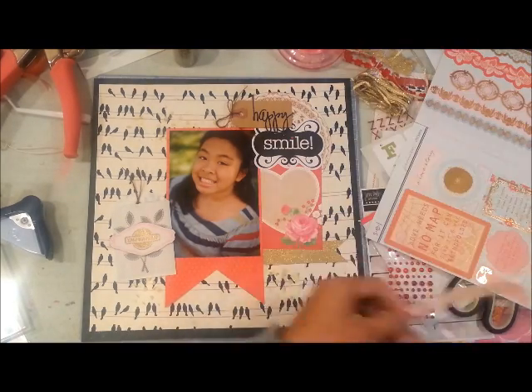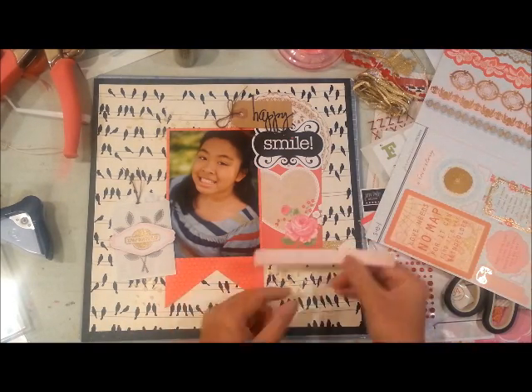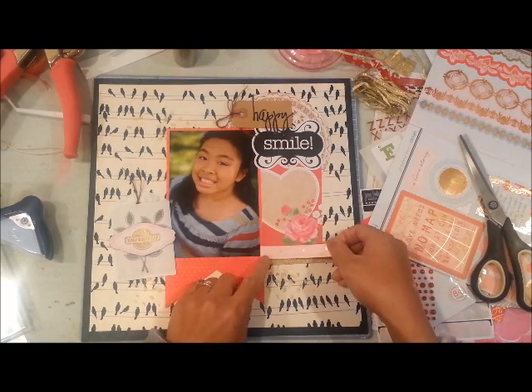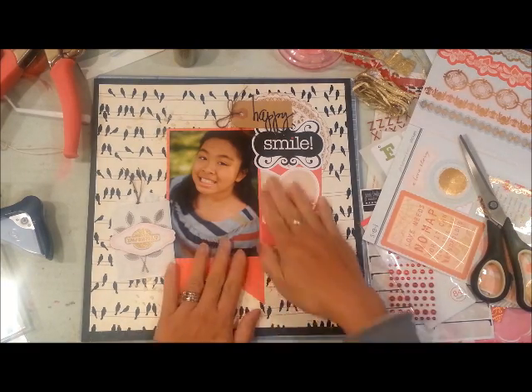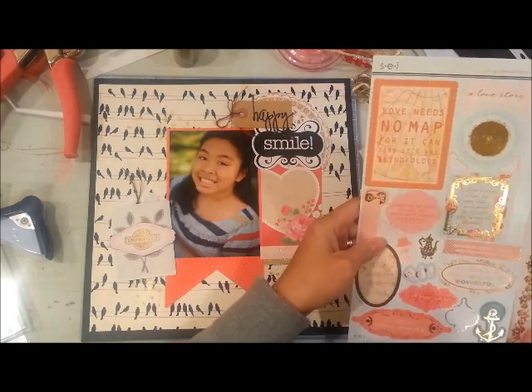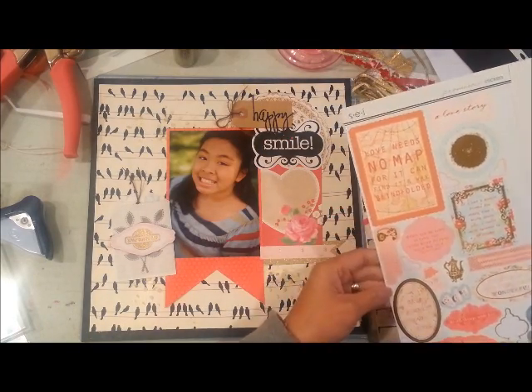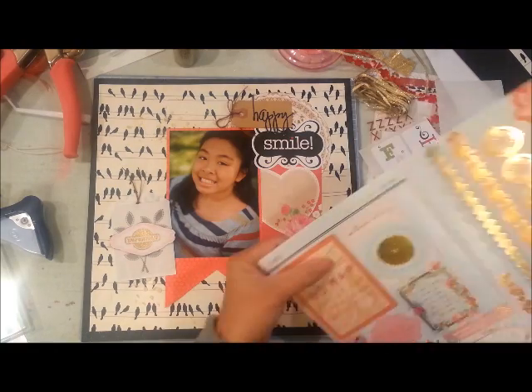I'm going through some stickers from SEI — it has pinks, reds, and gold accents. I added a border sticker that had kind of a ruler-type design.